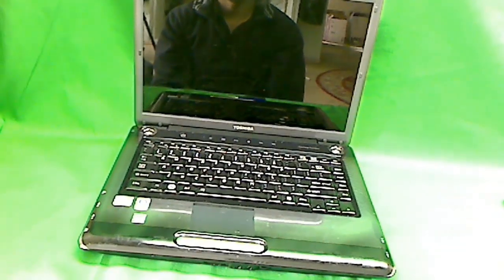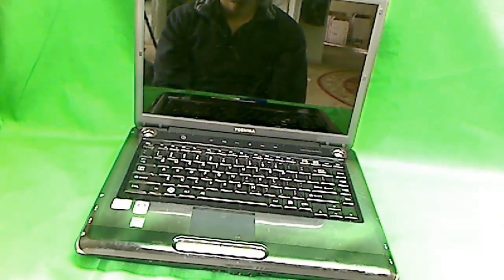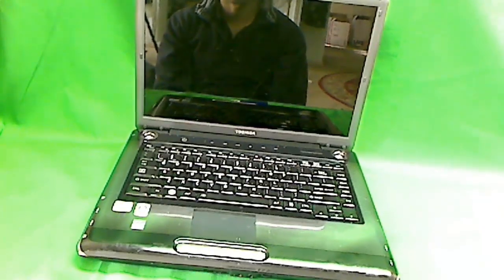This is Eugene Panrutkovich. I'm the Laptop Screen Doc. The website is www.ScreenSurgeons.com. Today we're going to replace a cracked screen on a Toshiba Satellite A305 laptop computer.